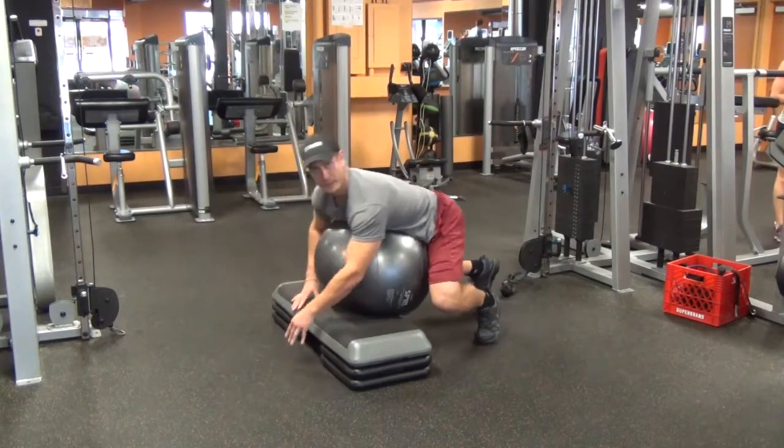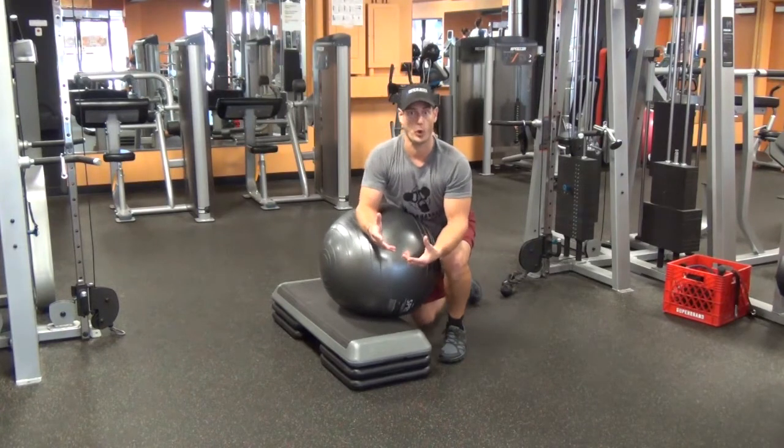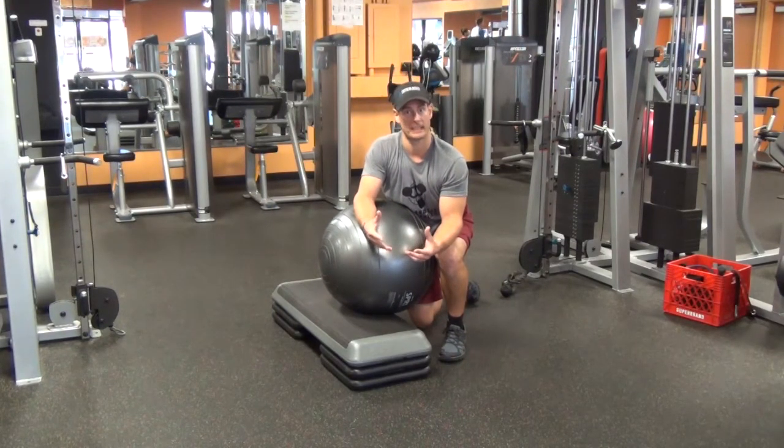Somewhere in that eight to twelve rep range is fine. As you get better at those, you can actually start to hold a prop between the feet, like a light medicine ball, something like that.